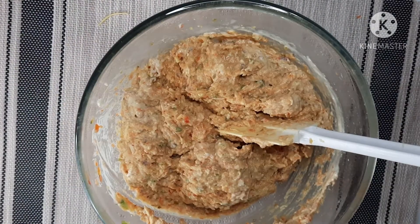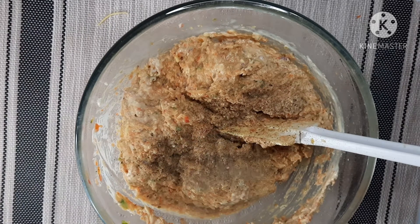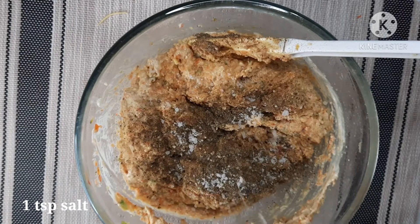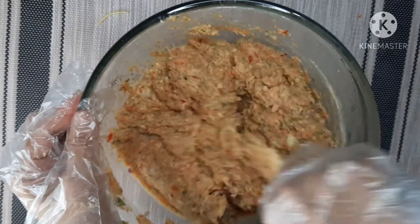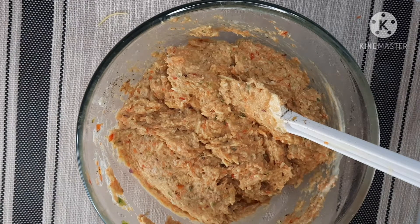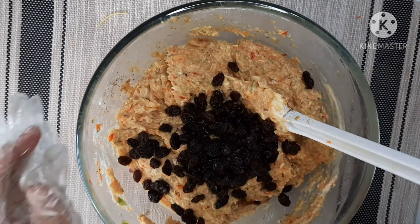Mag-a-add po tayo ng one teaspoon ground black pepper. And then one teaspoon salt. Mix lang po. Nakalimutan po — then i-add po natin yung ating last na one half cup na raisin. And then mix po.